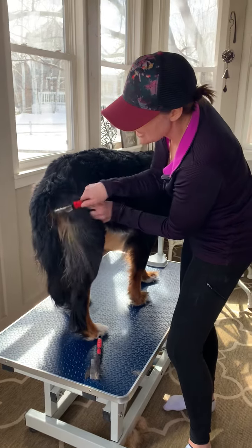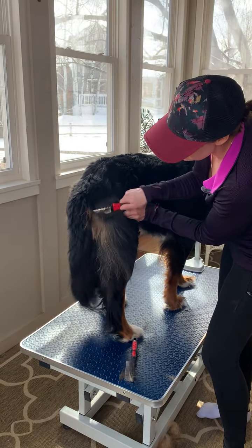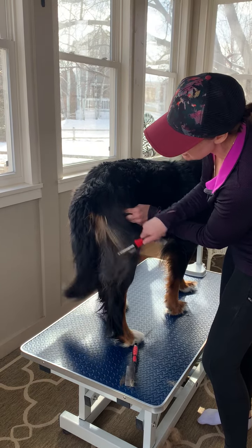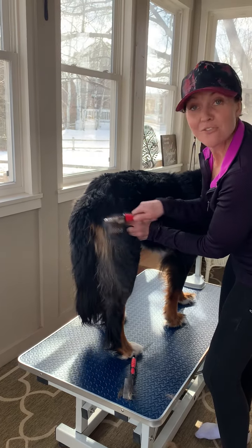We'll just keep working at that, and with some gentle strokes, making sure not to cut her at all, and then we'll show you the finished product. We'll see you next time. Bye.